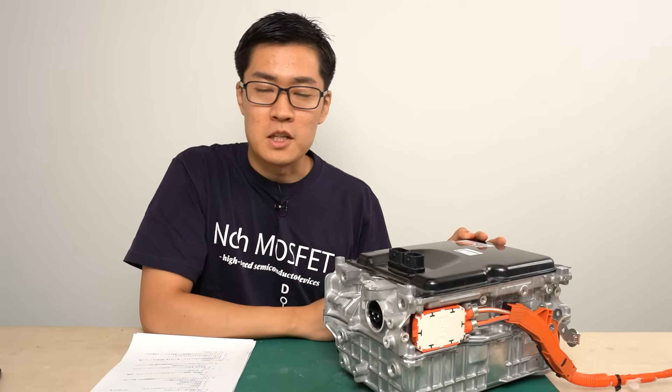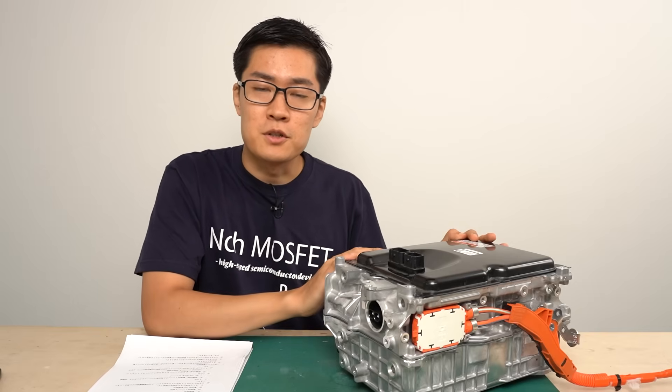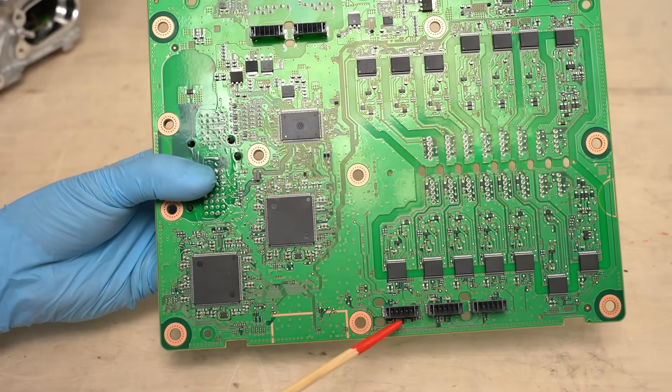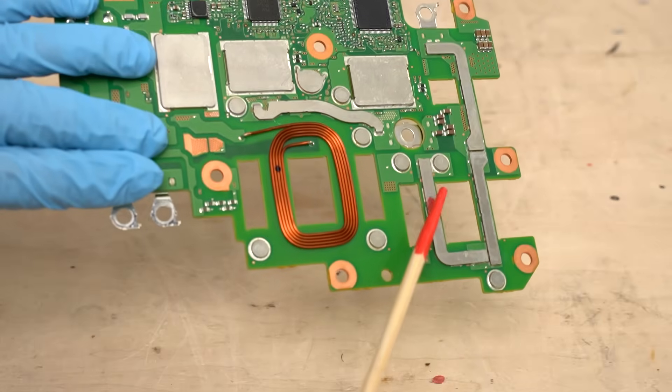Hello, I got my hands on the inverter from the new 5th generation Prius. Today we're going to tear it down, take a close look at its internal structure, and see what's changed compared to the 4th generation model. After taking it apart, my initial impression is that the control circuit board and the 12V output DC-DC converter have been optimized quite a bit.